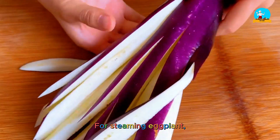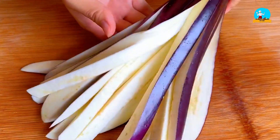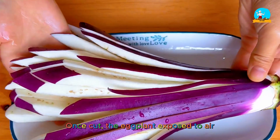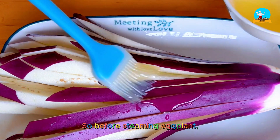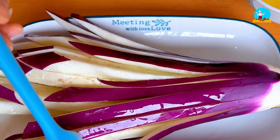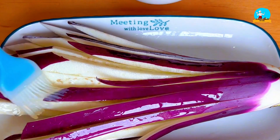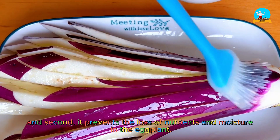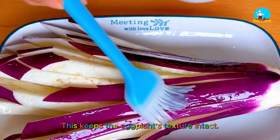For steaming eggplant, many people are used to cutting the eggplant into pieces and steaming it directly, but that's not the correct way. Once cut, the eggplant exposed to air quickly oxidizes and turns black. So before steaming, you need to treat the eggplant first — simply brush a little cooking oil on the surface. This helps maintain color and prevents the loss of nutrients and moisture, keeping the eggplant's texture intact.